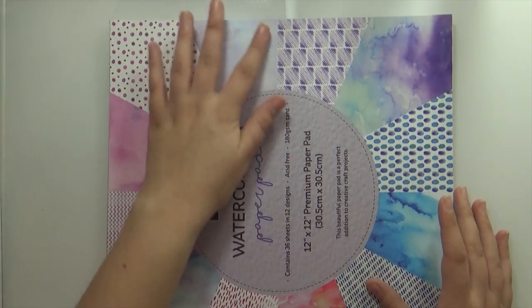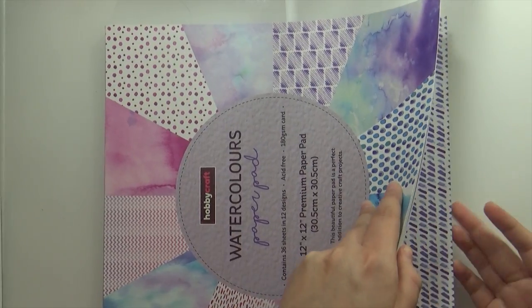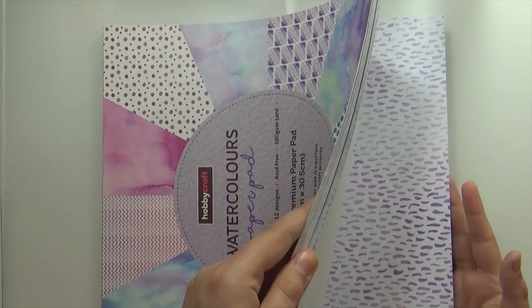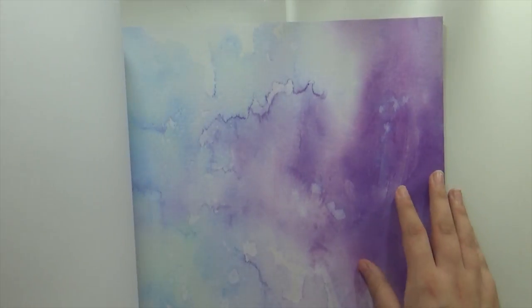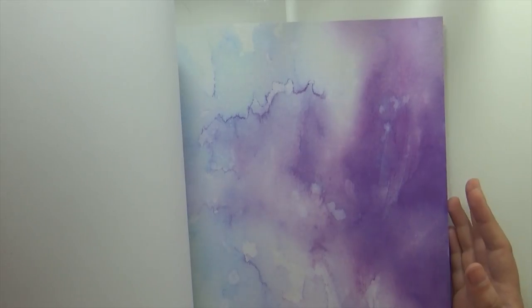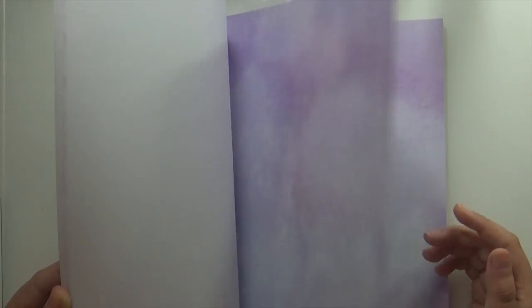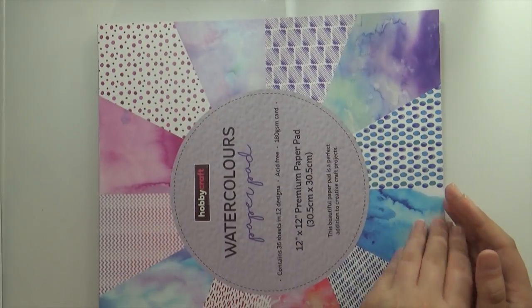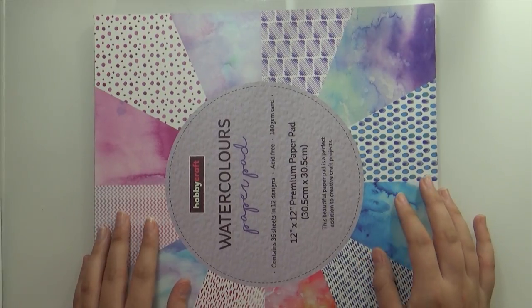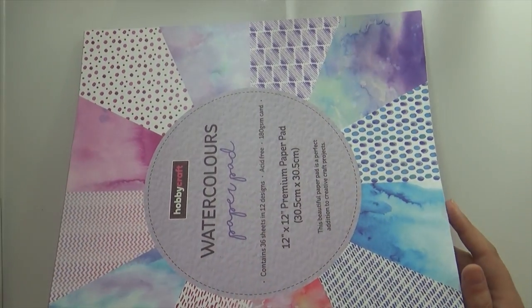Also on the paper front, I got this pad of paper from Hobbycraft. I buy a pad maybe once or twice a year when I find one I really enjoy. This one grabbed my attention because it has a kind of watercolor effect on every page — it's very beautiful. I got it with the idea to use it with the gel plate, and I've already been through 10 or 11 pages, so it's been a very good purchase that I'm really enjoying.